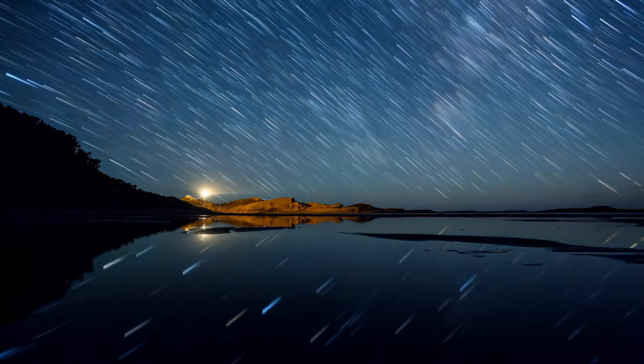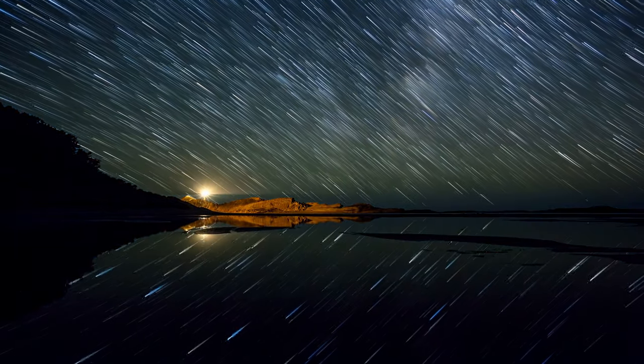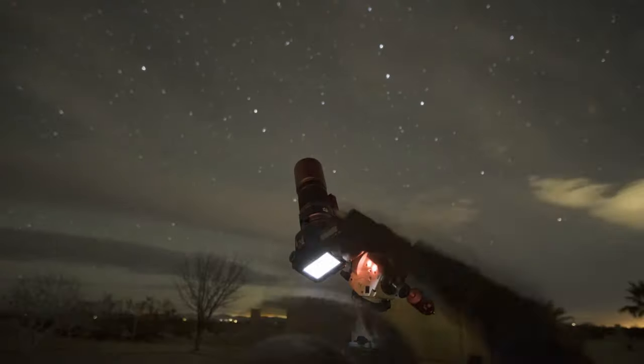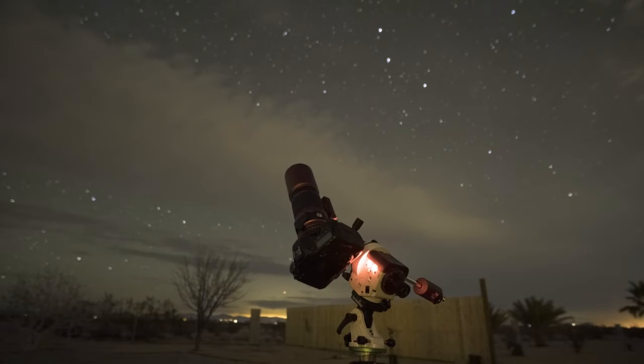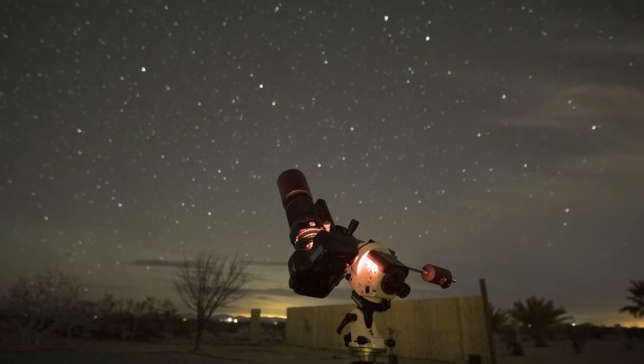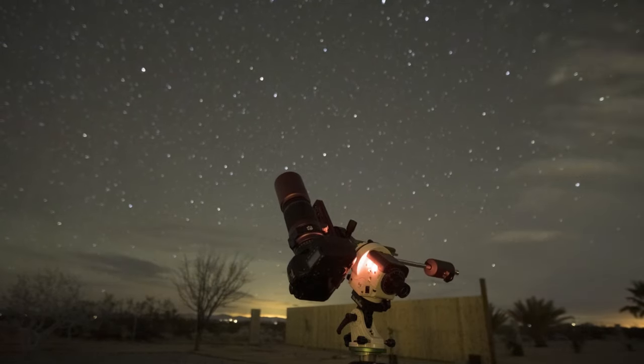The last major piece of equipment you're going to need is a star tracker. The stars move over time about 15 degrees every hour, which doesn't seem like a lot, but when you're really zoomed in with a long focal length lens, you're going to notice it. What the star tracker does is follow your target — like a galaxy or nebula — as it moves across the night sky, so you don't get those star trails. We're doing deep space astrophotography here, so no star trails.